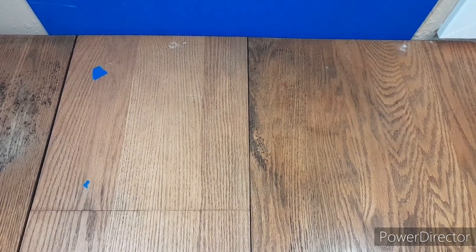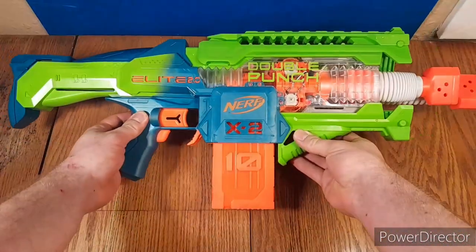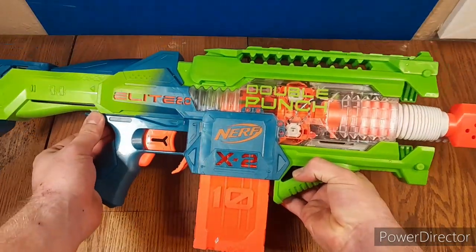Hello everyone, Brickasaurus227 here, and today we're going to be doing a review on the Nerf Elite 2.0 Double Punch, one of my new favorite Nerf blasters of all time.